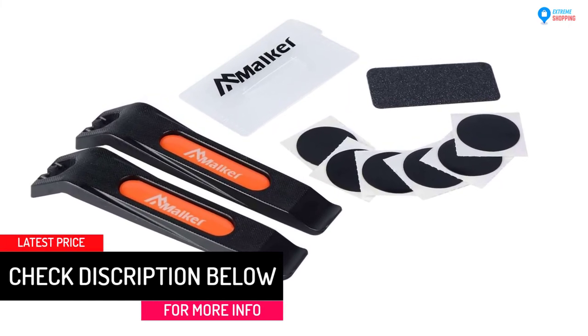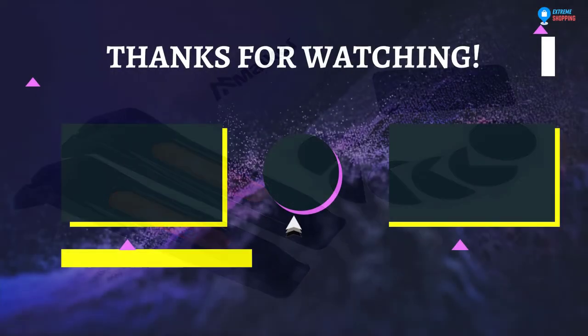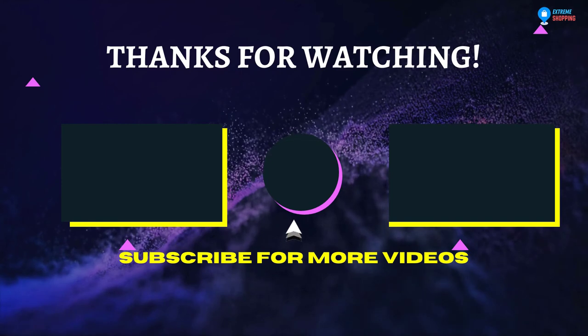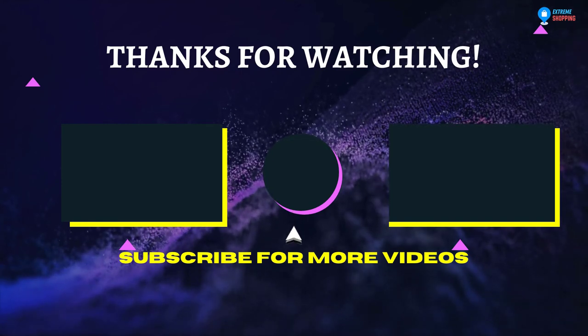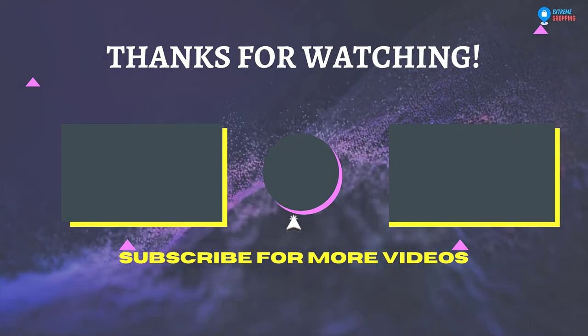The package comes with a glueless puncture repair kit that will completely solve tire trouble. That's all for now, thanks for watching. If we helped you out in any way, please hit the like and subscribe button. We'll see you in the next video.